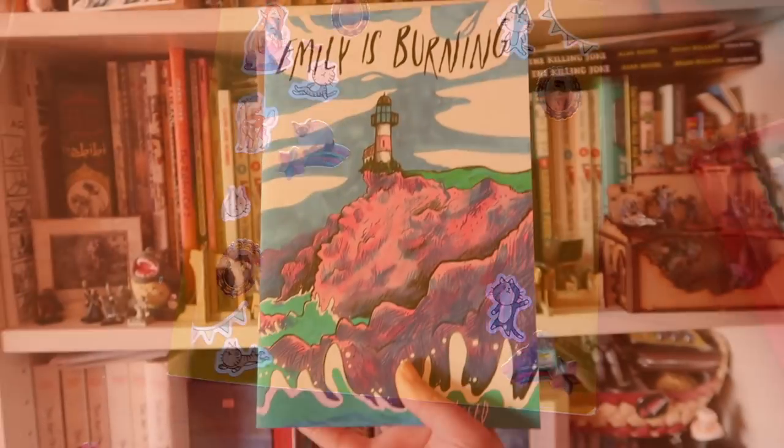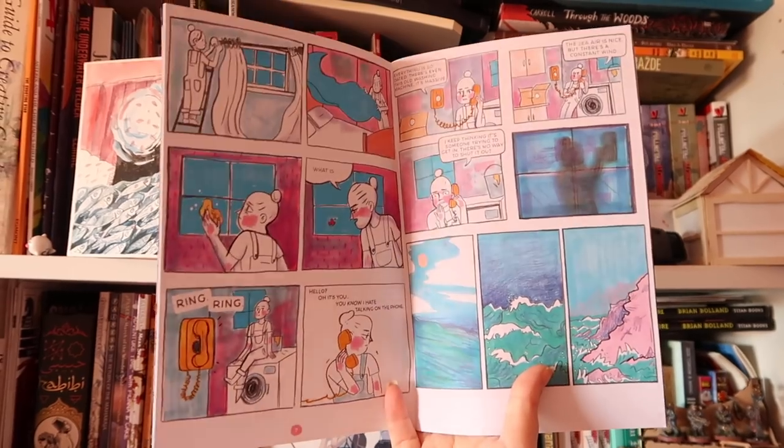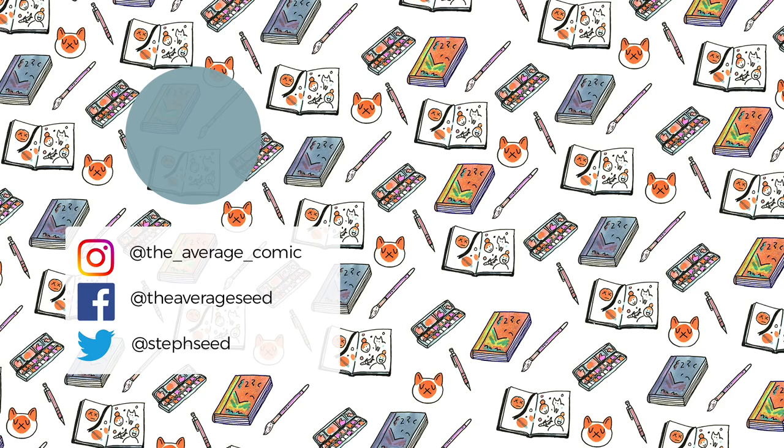I hope you enjoyed this video, guys! By the way, my comic is up for sale on Etsy - if you missed out on the Kickstarter, it's available over there if you fancy it. The link is down below. Anyway, thanks for watching, I will see you next time.